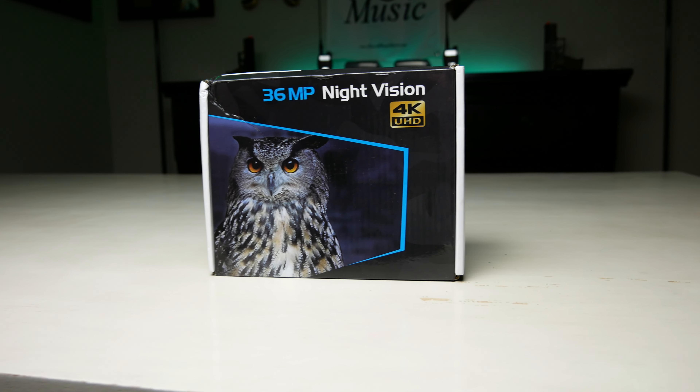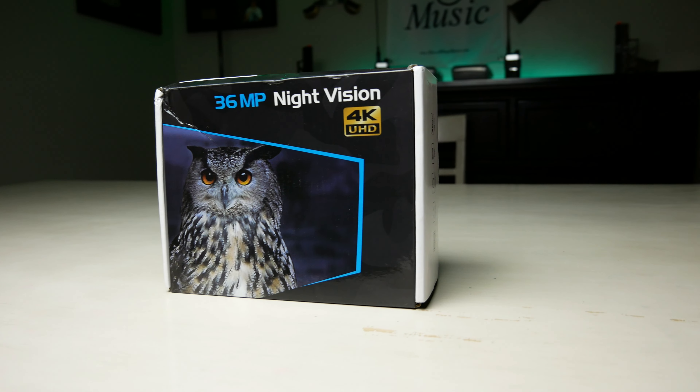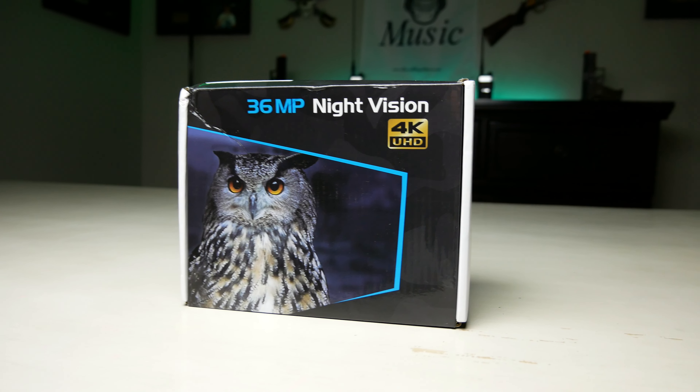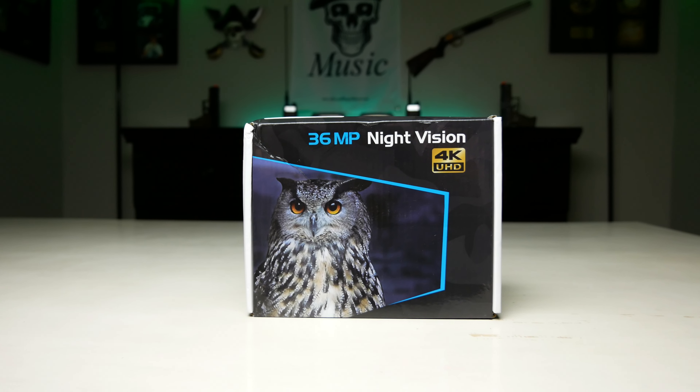It comes with a 32 gigabyte SD card. It has a built-in 2000mAh lithium battery, digital zoom 5x, visibility distance in daylight is 3 meters to infinity. Screen size is 1.5 inches, slightly bigger or similar to the other one. Aperture is f/1.2, focal length 25mm, and approximate weight is 160 grams.